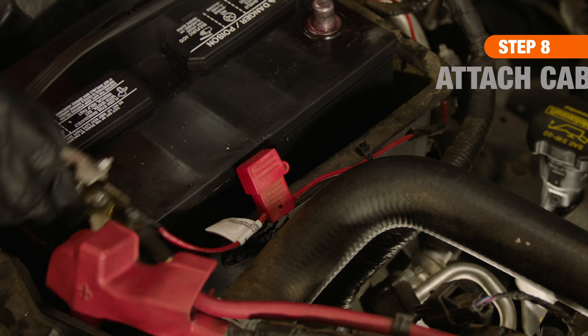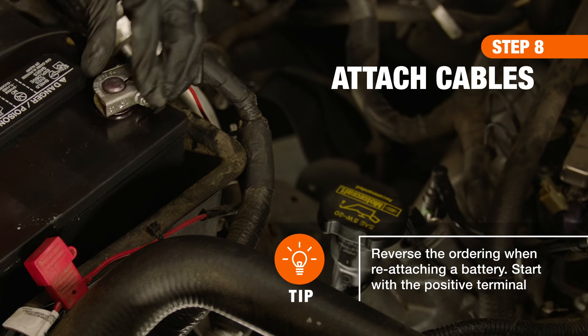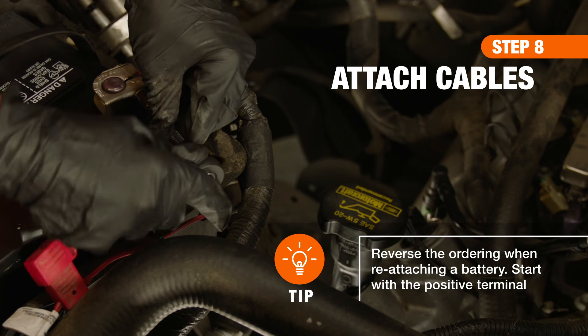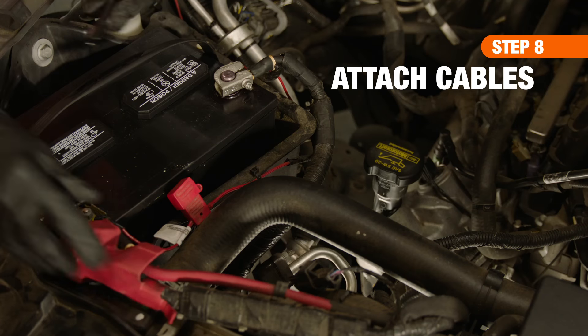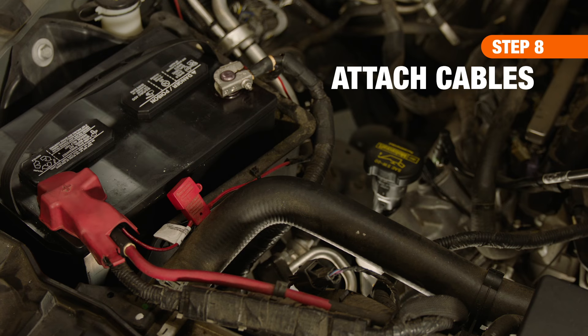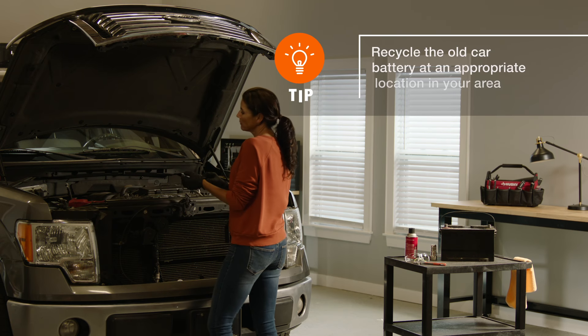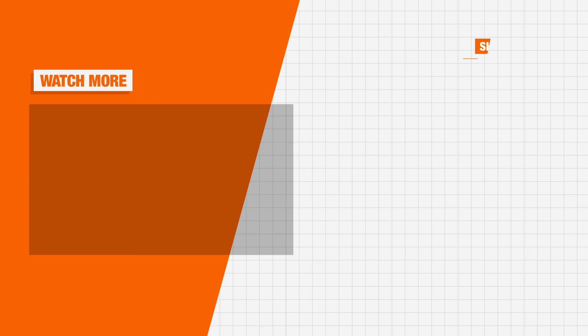Finally, attach the positive cable to the positive terminal and secure. Then, do the same with the negative cable and negative terminal. Confirm the battery and cables are secure, then close the hood and start the engine to test your connections. By installing your own battery, you've saved yourself a little money and gained some automotive know-how. Good luck, and thanks for shopping at The Home Depot.